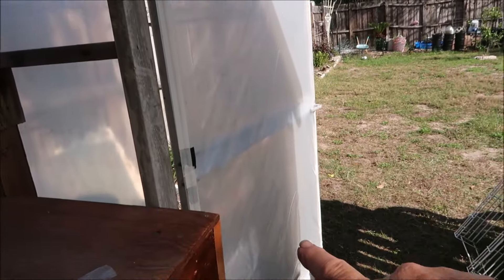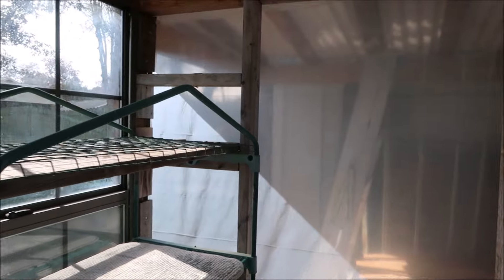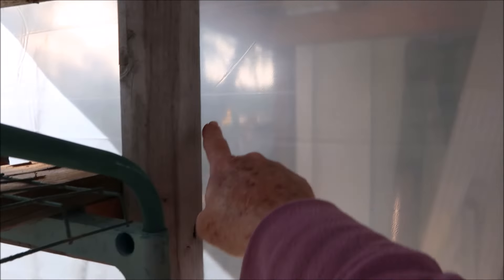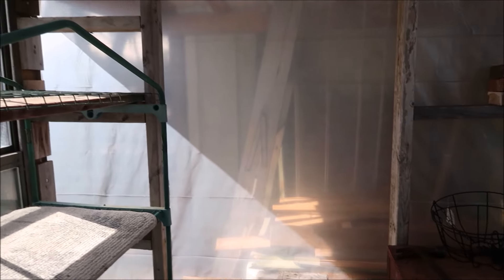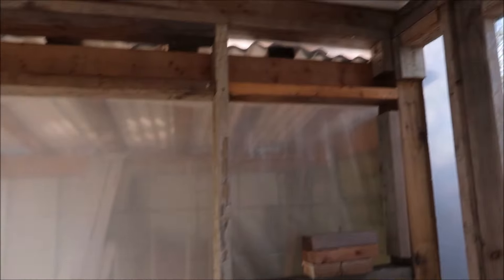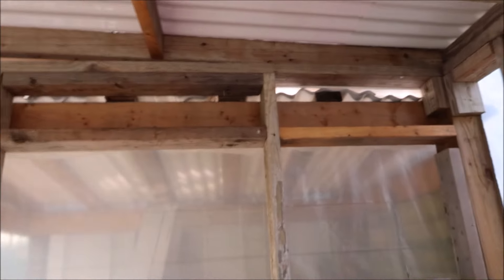It's going to be nice and warm in here - it might be too warm at some times and I'm probably going to have to crack some of these windows. I was going to put a small window here and I still could staple around and cut this out and put a small window there. I might need the airflow because I'm not going to have any. That's a little bit of airflow - I don't want it to be too hot in here but I don't want it too cold in the winter. I want to get a bunch of things started.